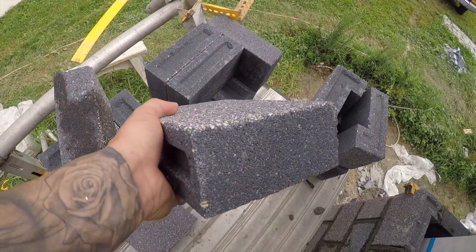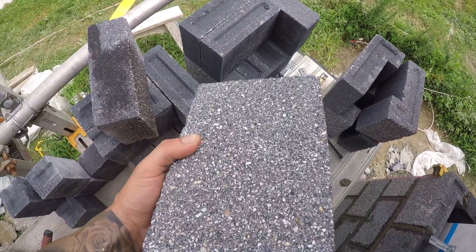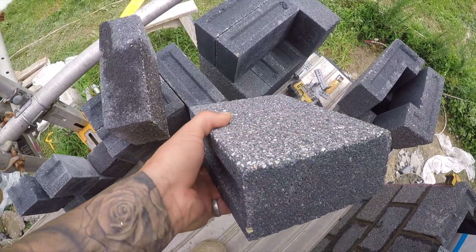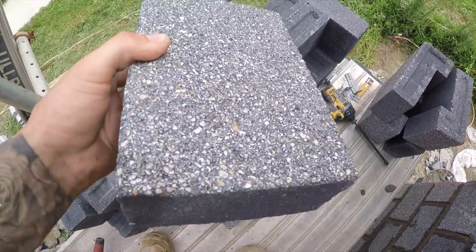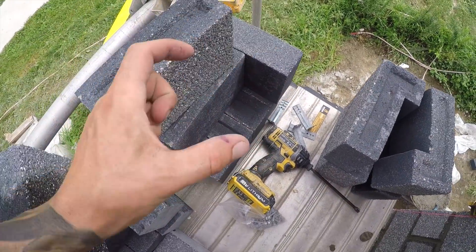I've noticed a lot of you guys in the comments aren't calling these bricks. Do you guys think these are blocks? These are concrete — this is what we call a concrete brick. Just curious what you guys think. Do you class a brick as being a single height clay brick?